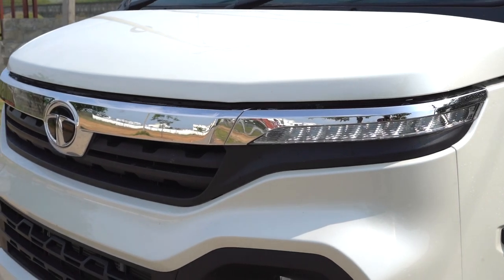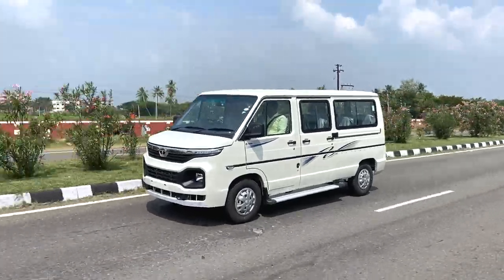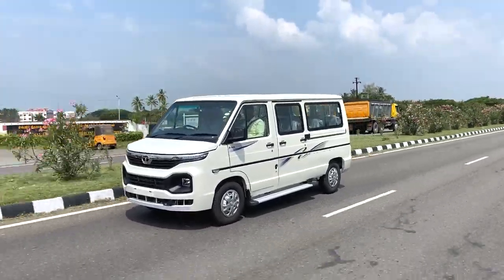In Tata, many don't know about the Tata Winger. This is a small model. Now with BS6 norms, one year before they launched a new model. For a maxi-van type commercial vehicle, we use a tourist board or T-board.